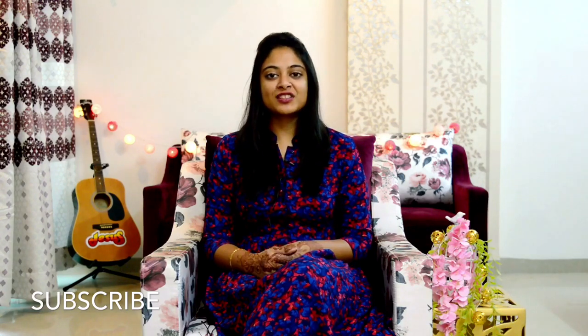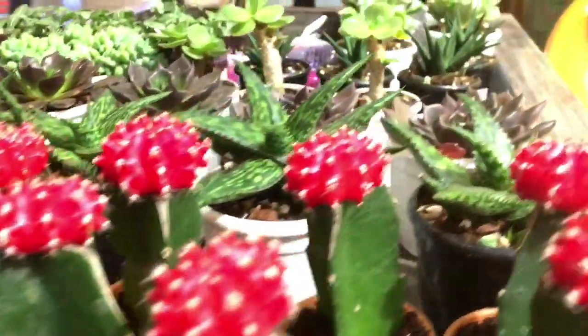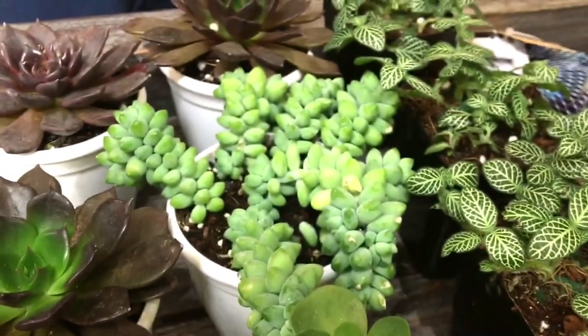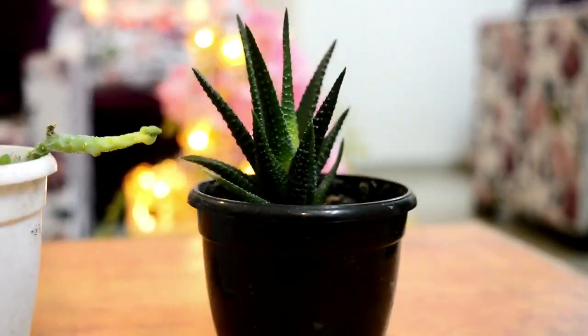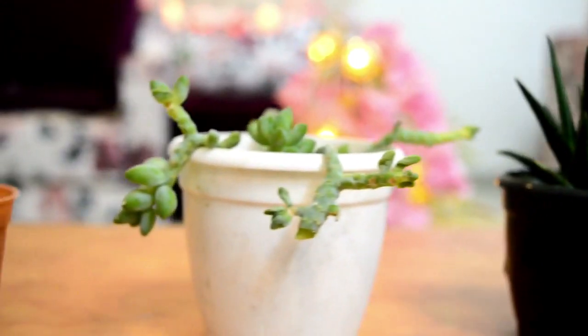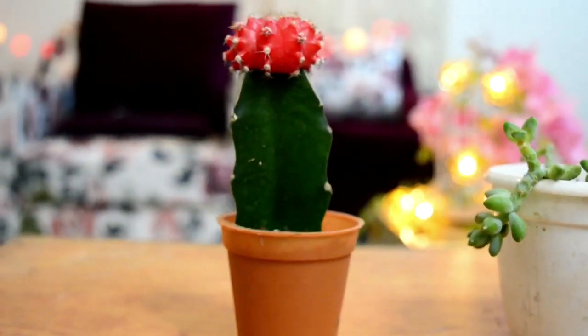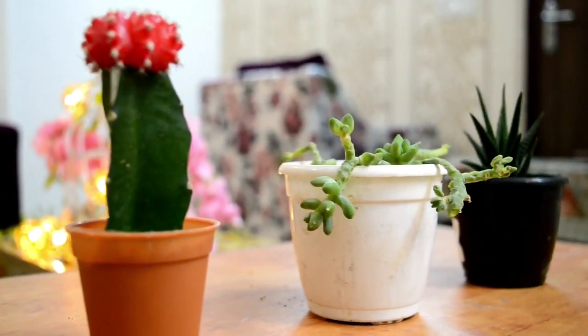Hey guys, welcome to Hungry Vacation. Today we are going to talk about succulent plants. These plants usually survive in extreme weather conditions and have low water requirements. Succulents are often grown as ornamental plants that store water in various structures like leaves or stem, having an unusual fleshy and striking appearance, also known as drought-resistant plants.